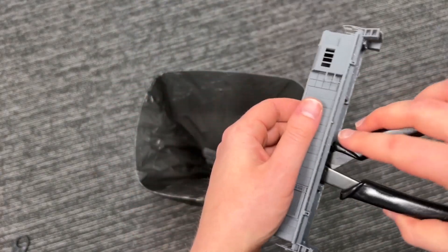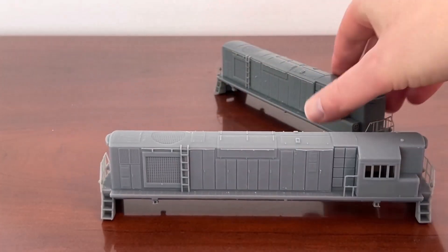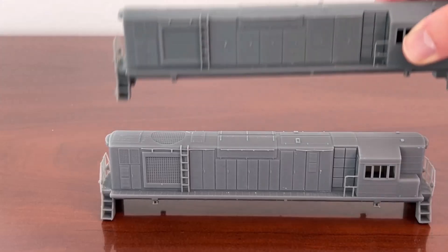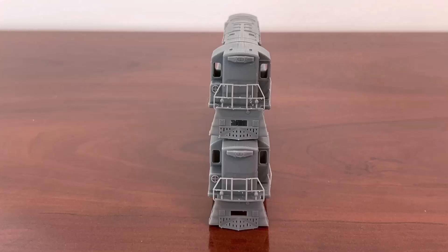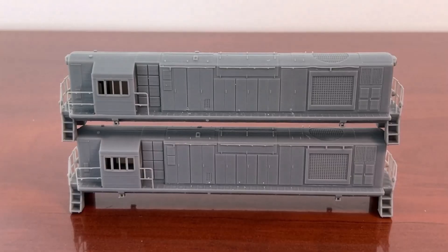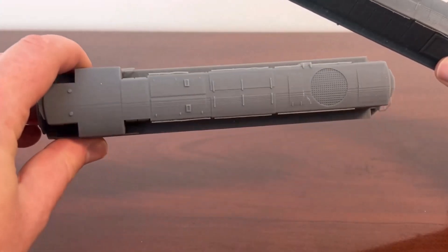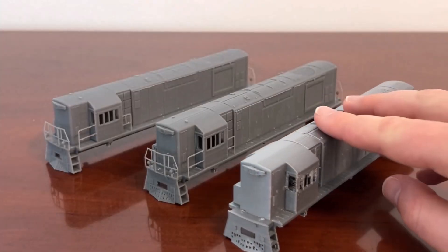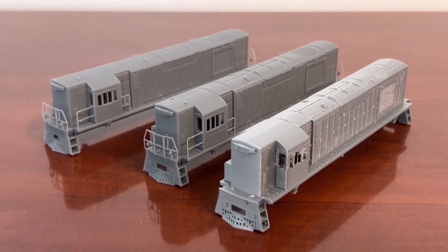With that process completed, let's look at how this print on the right compares to a gray V4 print from our Form 3L on the left. The newer gray V5 material printed on the Form 4 is a bit darker and has more of a sheen. The details look pretty similar, but the Form 4 print only took one hour, while the Form 3L print took four and a half hours. Super crisp details at a higher speed, with a material boasting improved mechanical properties and offered at a lower price is just insane. Formlabs is setting the bar for other 3D printer companies. Here is the same print job printed in PLA on an FDM machine — FDM just can't hold a candle to SLA.